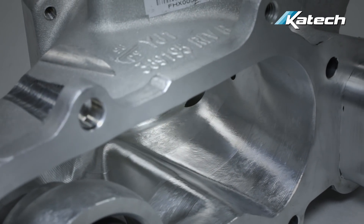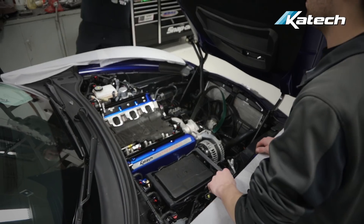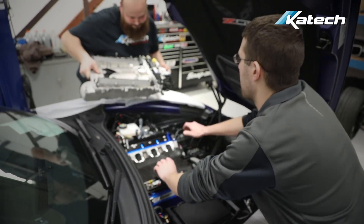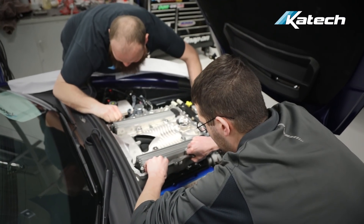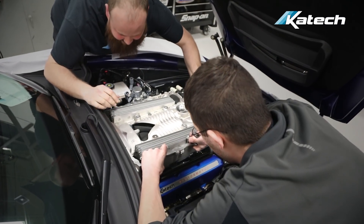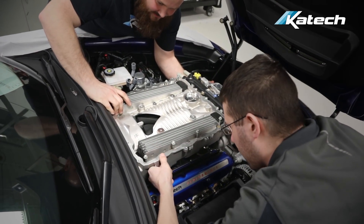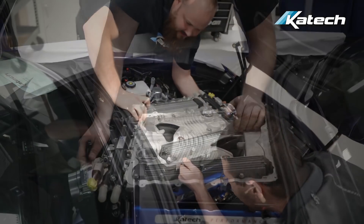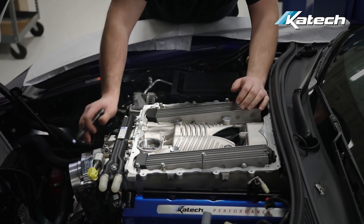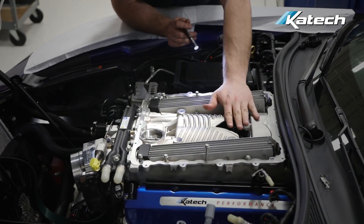Next, we're going to show you what to do once you receive your supercharger back from KTEC. With a helper, set the supercharger onto the cylinder heads. Make sure the supercharger is seated on the cylinder head before proceeding. Note that on this vehicle we already installed the throttle body before we set the supercharger on.